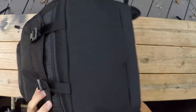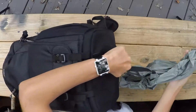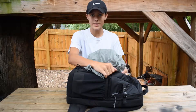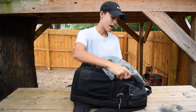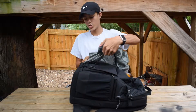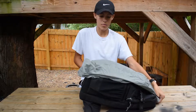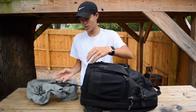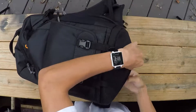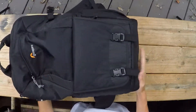In a small pocket here, we have a rain cover. So if it rains, you can protect all your expensive equipment. It goes over the whole bag — it's a little bit hard to do at first, but you get it. Then you just pull it up and stuff it back in. Really good.